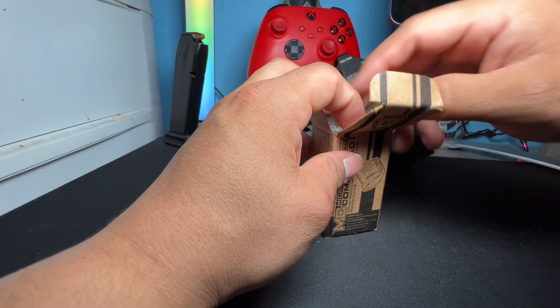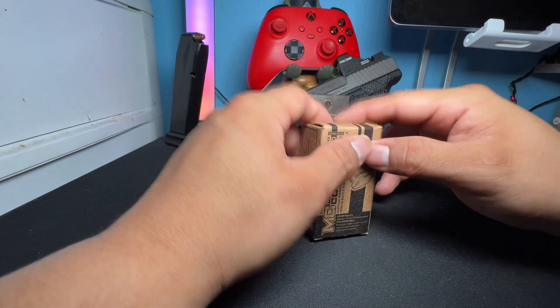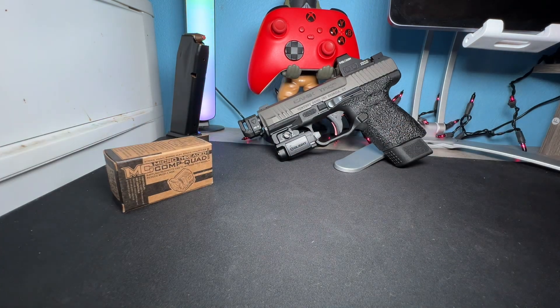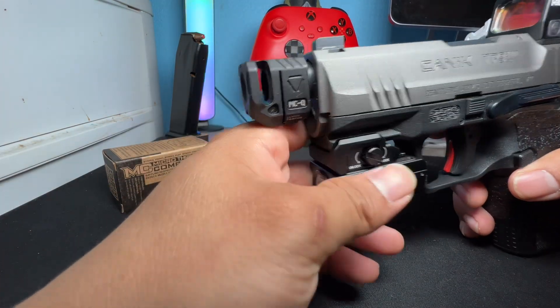Of course, if you want to use it as-is that's up to you, but I wouldn't recommend it. You want to make sure everything is put on properly. So this is my Canik TP9 Elite SC, and of course, as you know, this is the Quad Comp from Strike Industries on it.